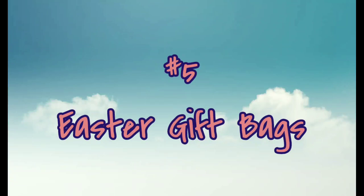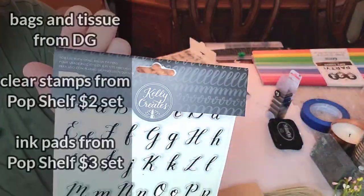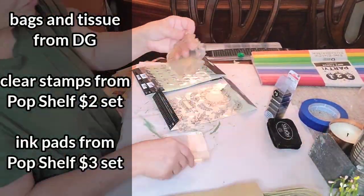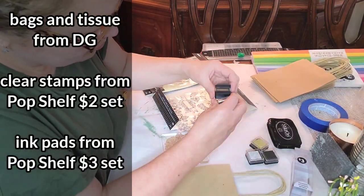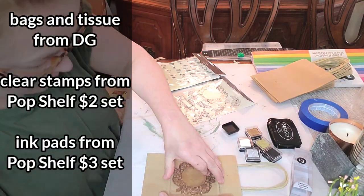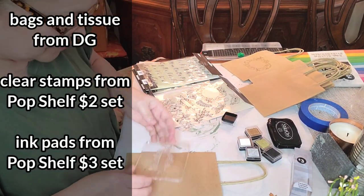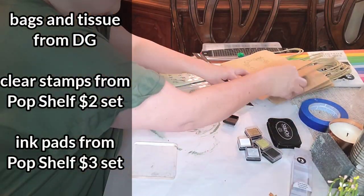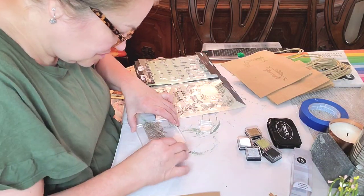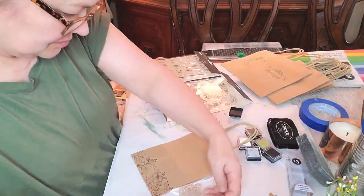These gift bags - I've been doing this for a while. You can get the package of bags at Dollar Tree. I got that bag and tissue from Dollar General, but the clear stamp sets from Pop Shelf are so much fun - I don't know how they're selling them for two dollars a set. I've been doing Easter baskets for my grown children since they were born, but when the grandbabies came along it was getting to be a lot of baskets, so I switched over to little personalized gift bags.